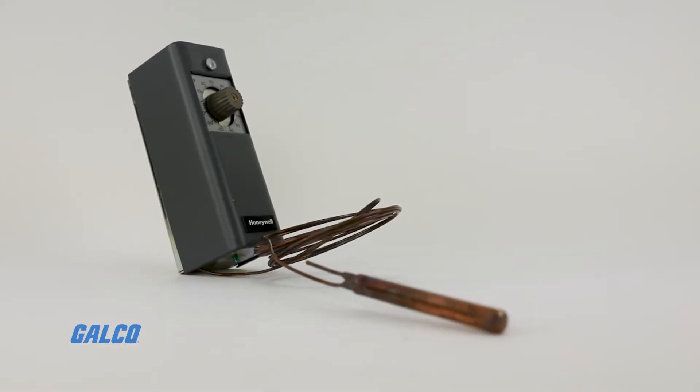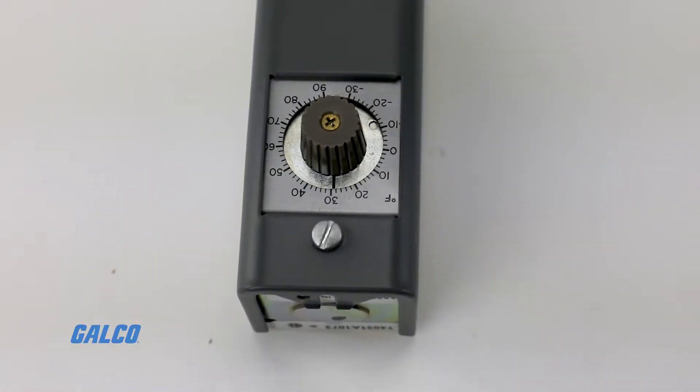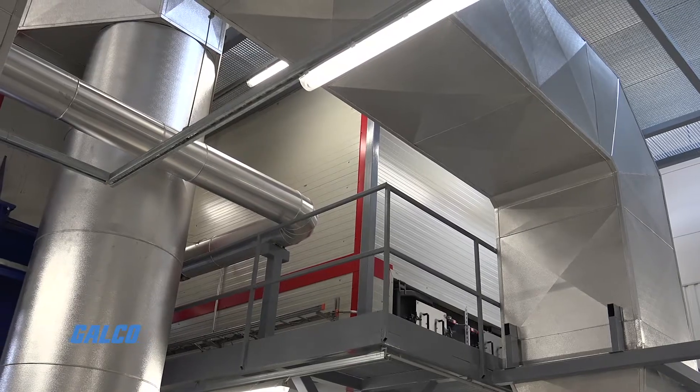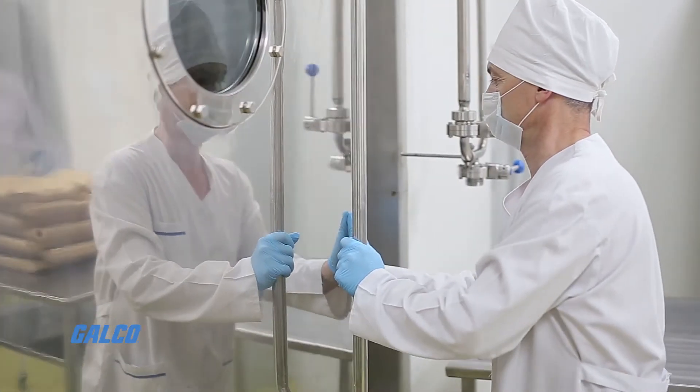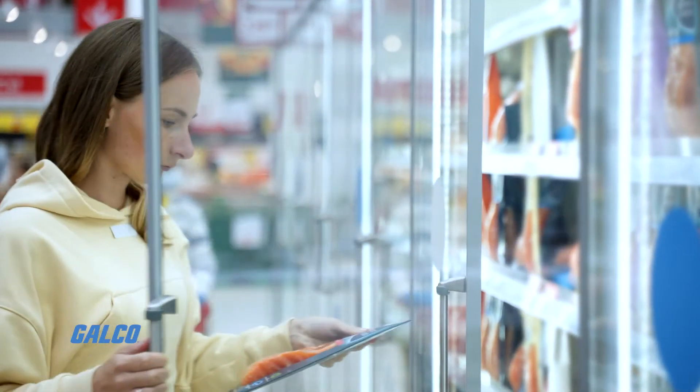Due to its wide control temperature range, the T4031 series is ideal for controlling ducts, tanks, freezers, coolers, display cases, and defrost termination.